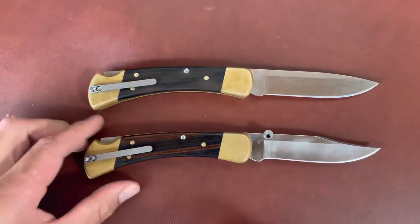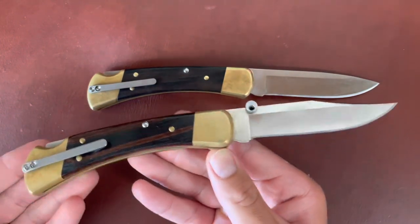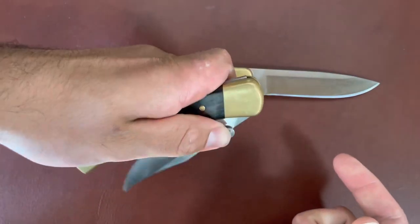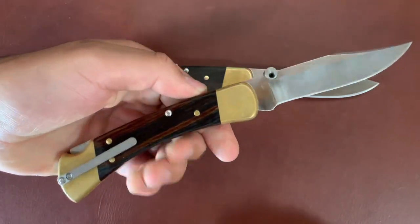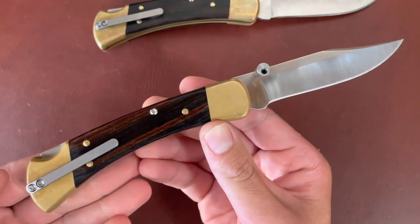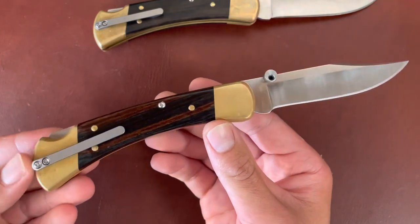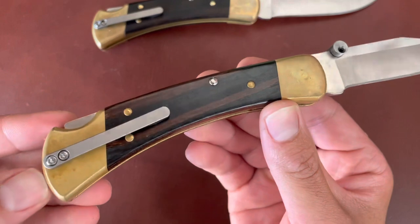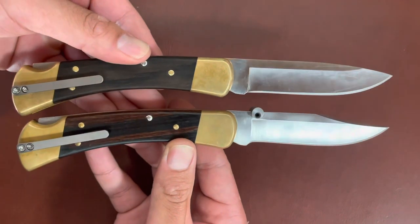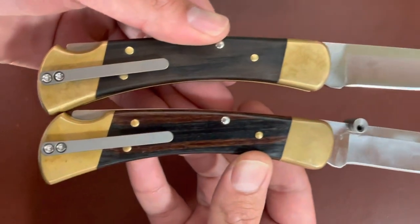I actually did end up doing it on my clip-point model that has the quick thumb stud on it — man, this thing looks really cool. Opening it one-handed left-handed is a little difficult, but that pocket clip and thumb stud is a more modern take on the traditional Buck 110 wood and brass bolsters. I think this pocket clip just changed the game for me. Definitely going to be carrying these Buck 110s a lot more — with a good drop point and clip point, look at that.